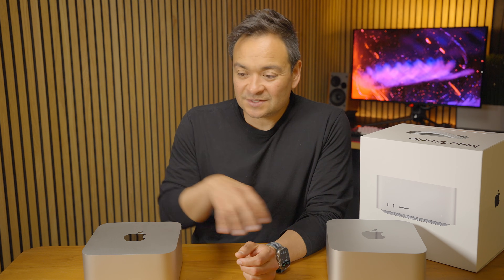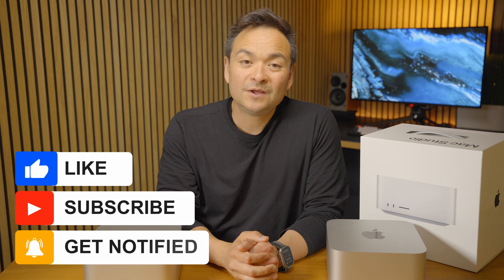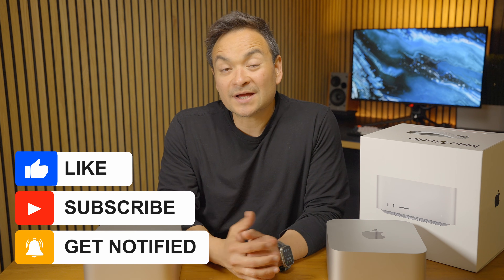Those are my thoughts on why I'm probably going to return the M4 Max and keep going on the Ultra bandwagon — continuing from the M2 Ultra to the M3 Ultra. Let me know what you guys think: am I losing my mind? Should I return this and just keep the M4 Max? If you have any questions, let me know. Thanks for stopping by — please subscribe, give me a thumbs up if you liked today's content, and ring the bell to get notified when I drop new content.